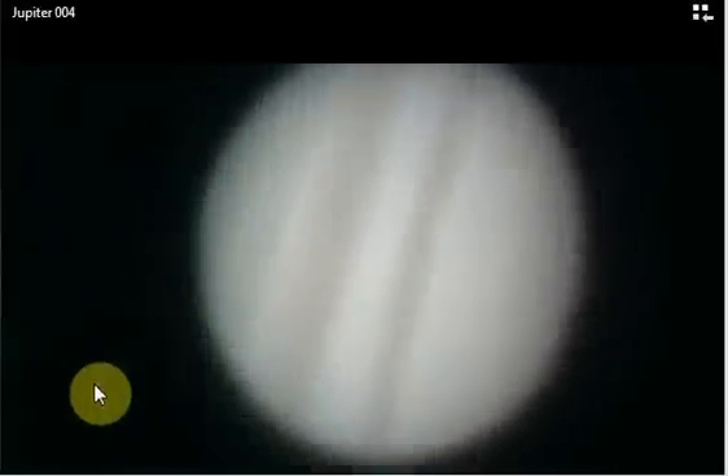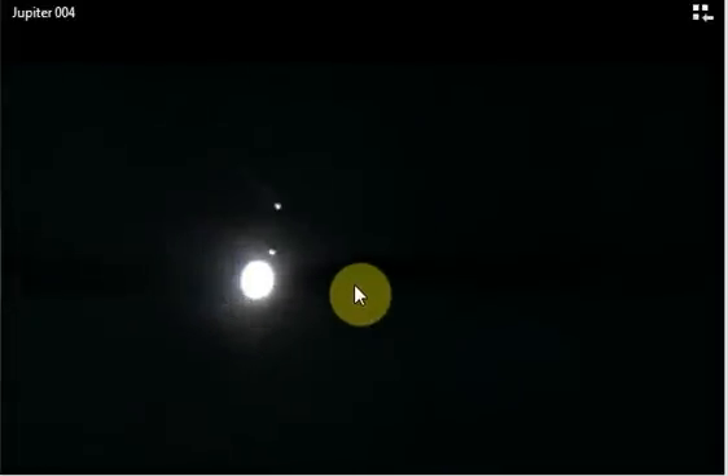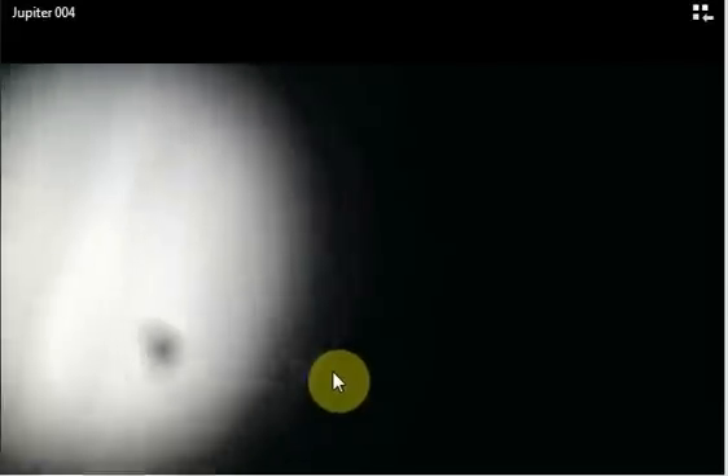You can see the stripes on Jupiter — there are the bands. North is on this side, south is on that side, and there's Ganymede right there. As I zoomed in, it actually became clear — it wasn't just a white blob. I actually used the zoom on the camera to zoom in, and it worked pretty good, able to get it to focus with automatic focus.